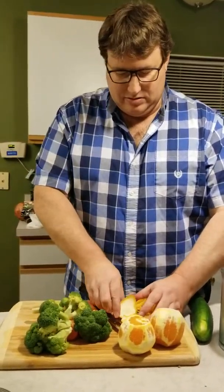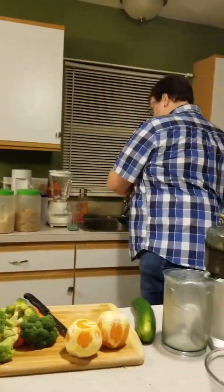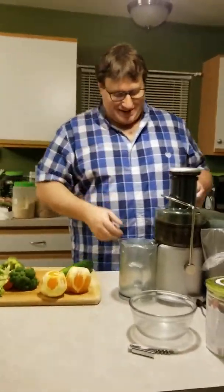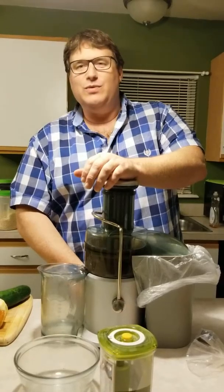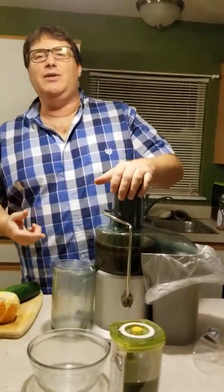I have two whole oranges for this one — nice and sweet. Get all that peel off. Now we're gonna put all this into our juicer and make some nice juice.